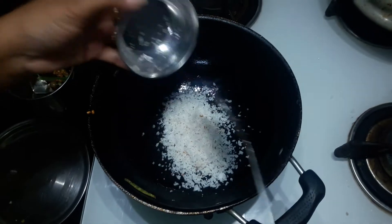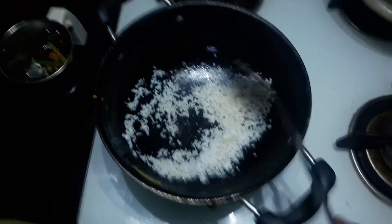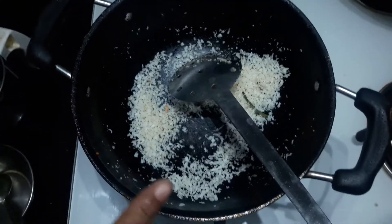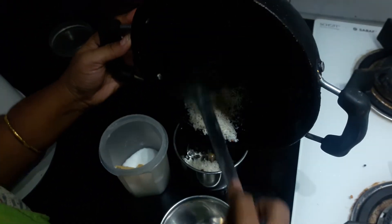Now pour 2-3 risades into a half portion. Then pour. Don't melt the recipe — mix around.